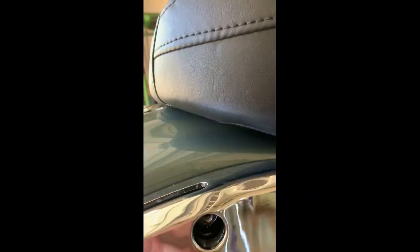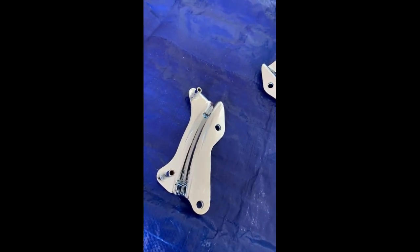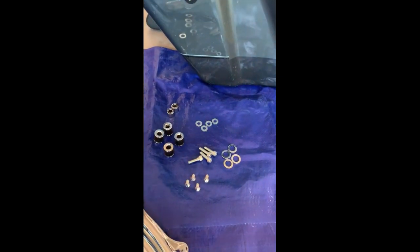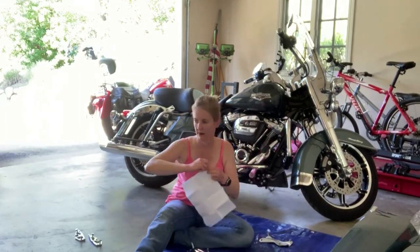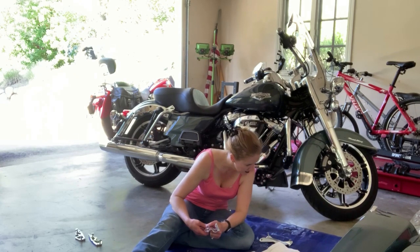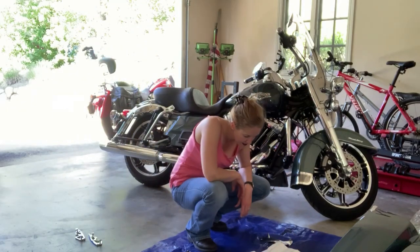Alright guys, so now I've removed the screws and now I have the slot here to start installing the docking harness - the four-point docking harness. Part of the reason why I say it's important to have a set of tools is that I needed one size to remove the insert plate and I need the next size up to be able to put in the new bolts. So it's always important to have a set of tools.